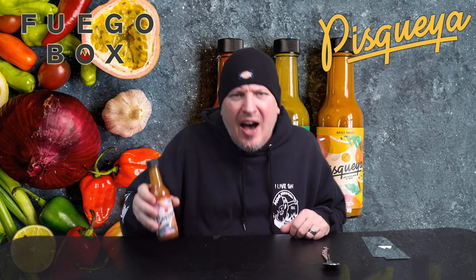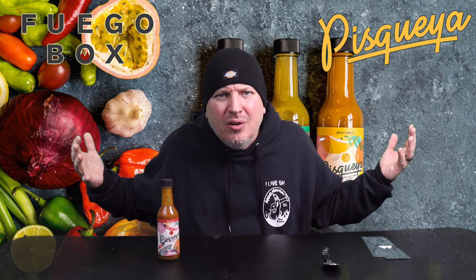So there you have it. From Fuego Box, this is Piscuea — Smoky Hot. I am Crazy Kimberlin. Have a good one.